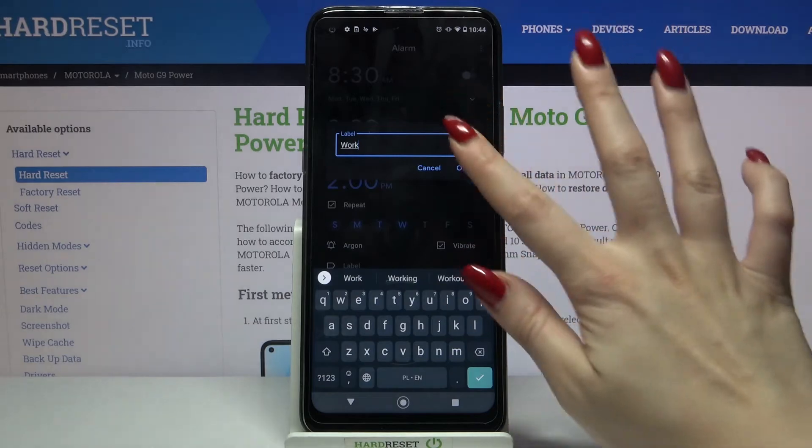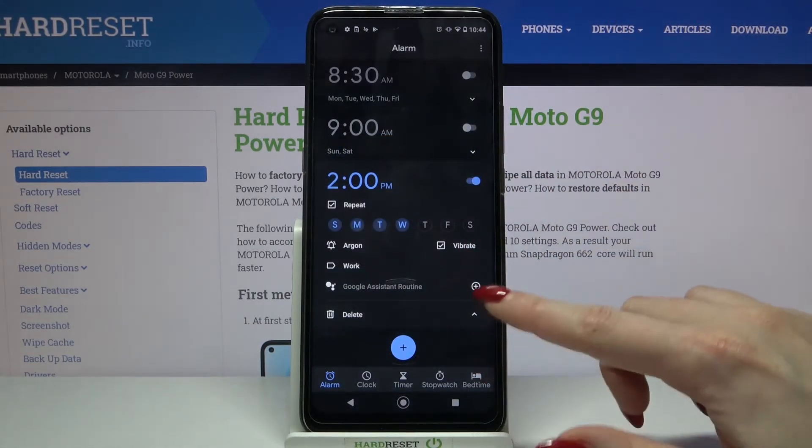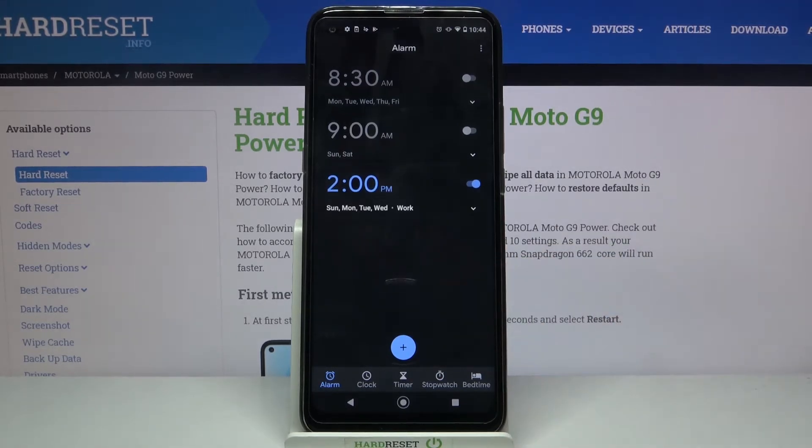When you're done tap OK, and to save your alarm click on the icon at the bottom right corner of your alarm. As you can see, my alarm was successfully added.